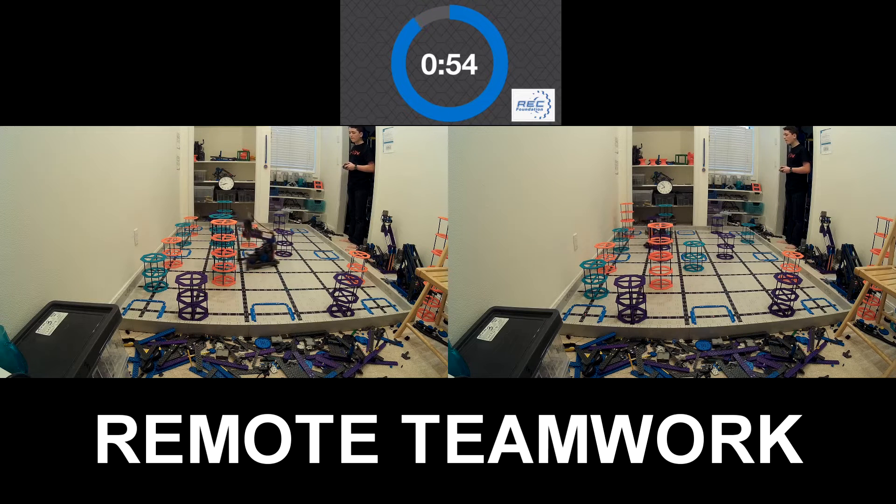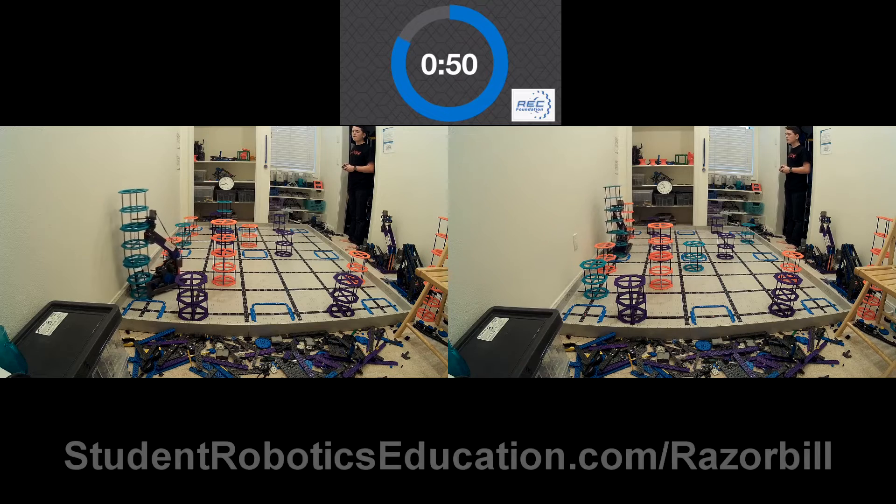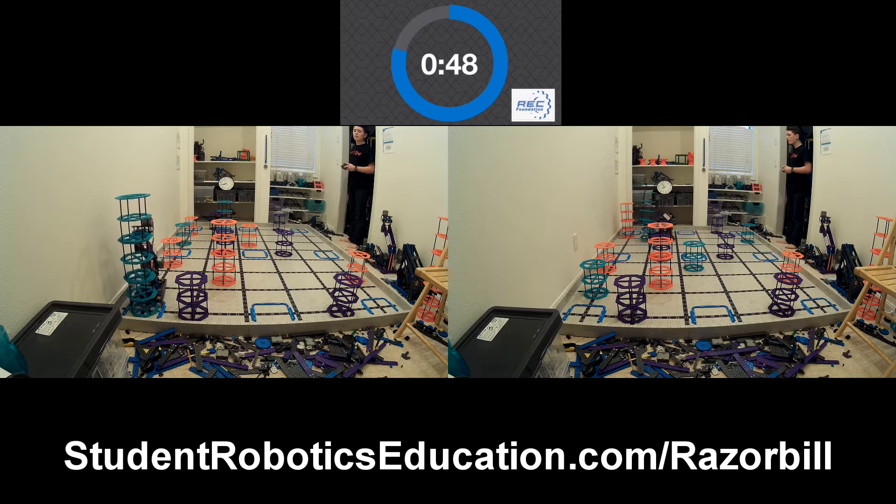Does this seem like something you might be interested in building? If it is, go ahead and click the link at the end of this video — it will take you to the website where you enter your email address. I'll send you a whole bunch of photos of this robot so you can either take inspiration or build this exact robot on your own.